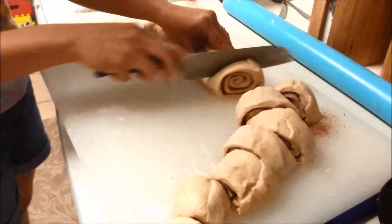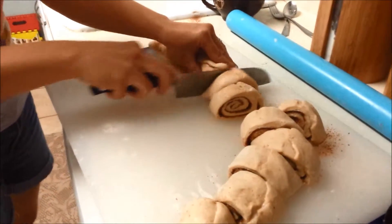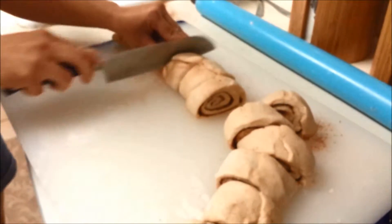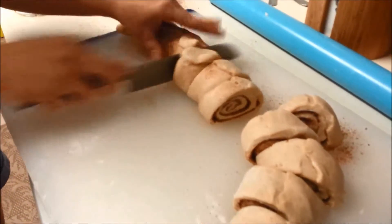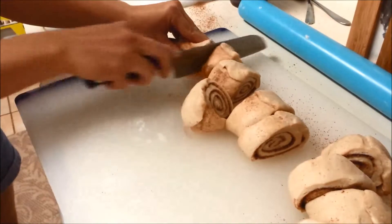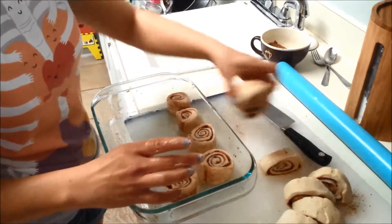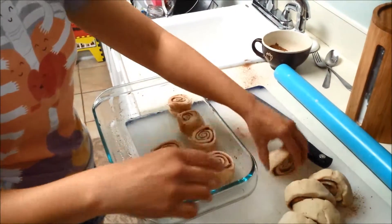You can also freeze the dough at this point. After you cut them, lay them in your baking dish and let them rise for about another half hour, then freeze if you're going to freeze them. I'm just going to put them in my baking dish now — if they touch that's okay because that makes them yummy and gooey.